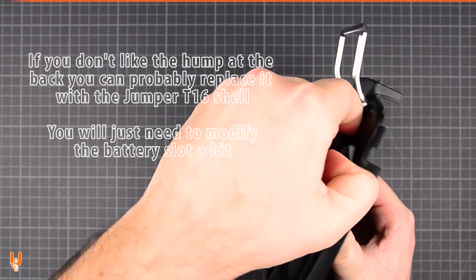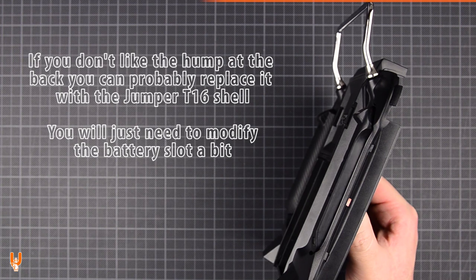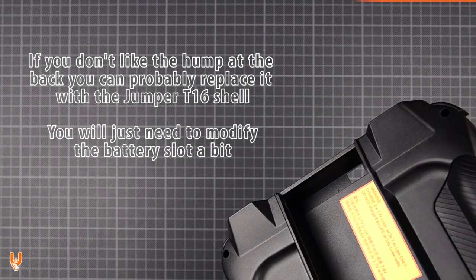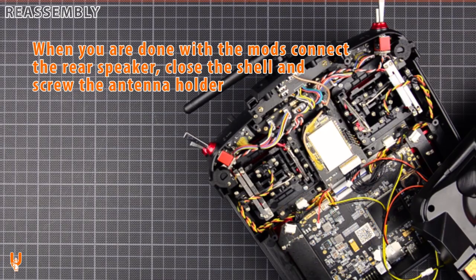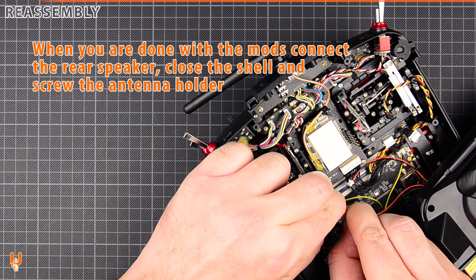If you don't like the hump at the back, you can probably replace it with the Jumper T16 shell. You will need to modify the battery slot a bit. When you are done with the mods, connect the rear speaker, close the shell, and screw the antenna holder.